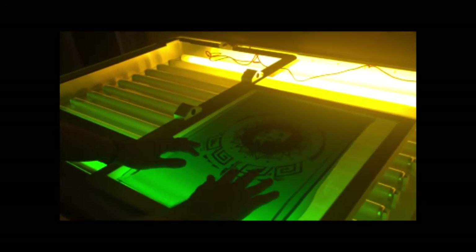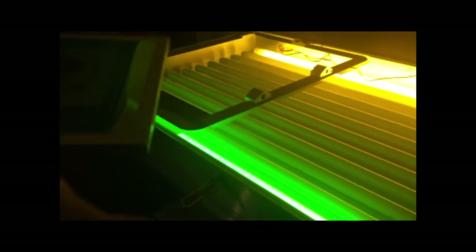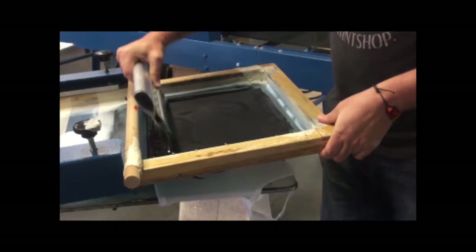That light-sensitive emulsion — we expose it to UV light, and whatever's black on that film positive prevents the light from hitting that mesh. The reaction to UV light causes the emulsion to become impermeable to ink and water. The rest washes out, and you have a stencil.